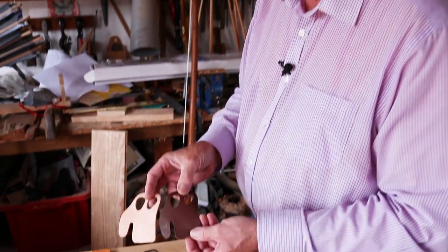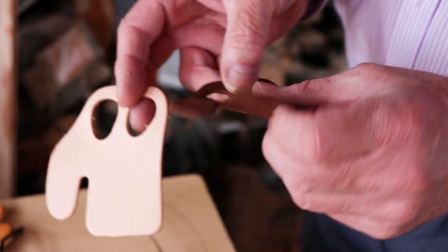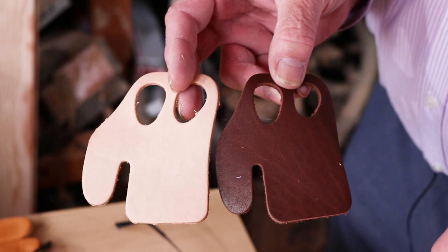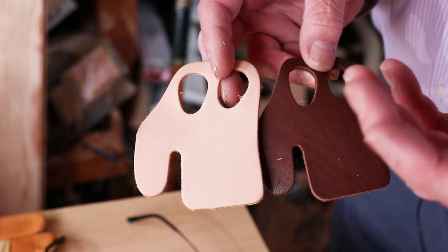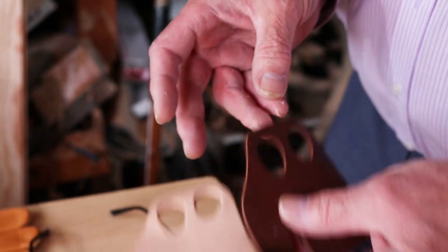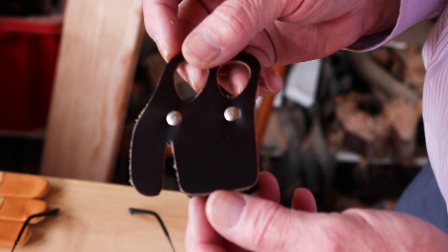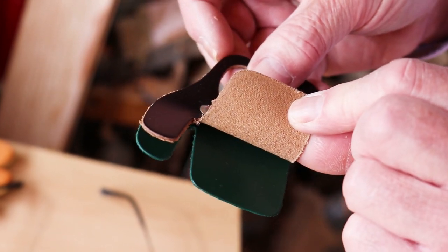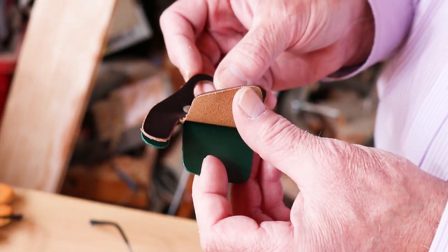Tabs come in different sizes to fit whatever size you are. These are both single thickness tabs — one is a bit more flexible than the other. The single thickness of leather just protects your fingers. If you've got an extremely heavy bow, you might want a bit more than that, and there are ones with a double thickness — that one has two pieces of leather and gives your fingers an extra bit of protection.